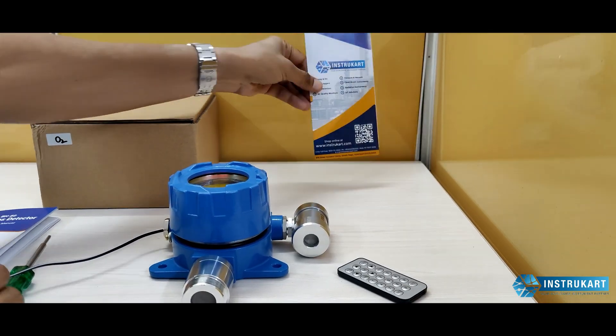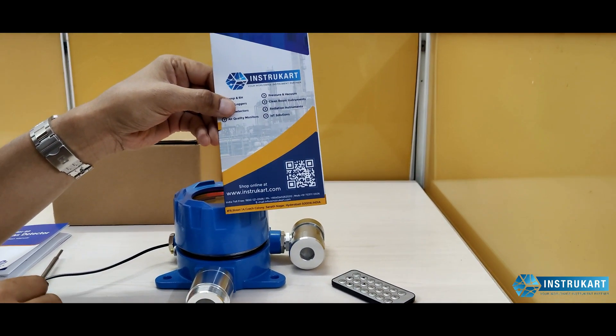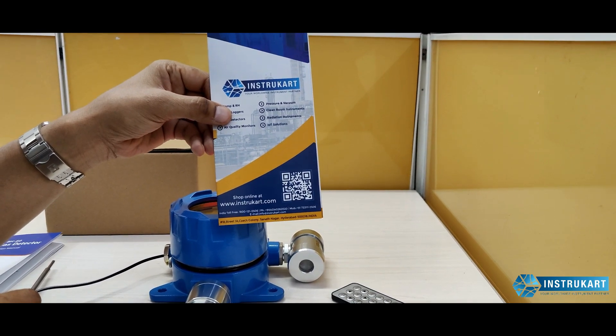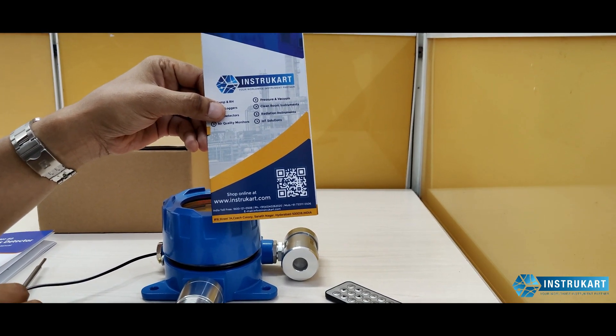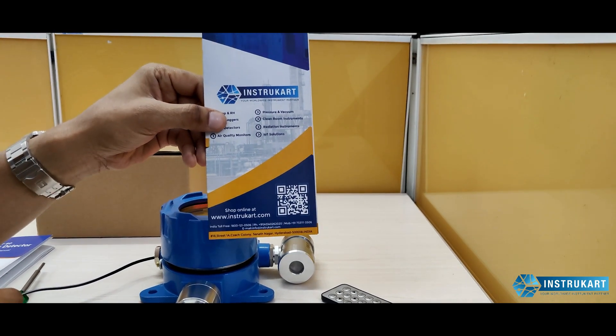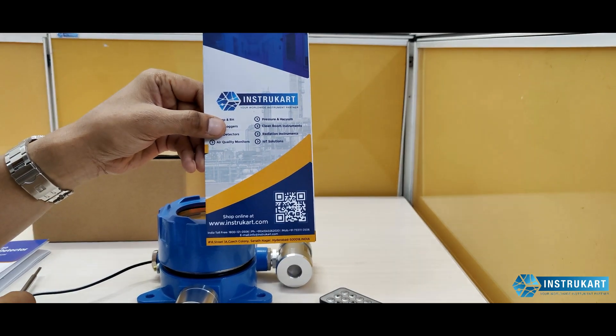For more information on gas detection systems for oxygen, carbon monoxide, carbon dioxide, or any other gases — along with project requirements for IoT or other applications — you can always reach us at Instrukart.com and talk to our experts. Thank you.